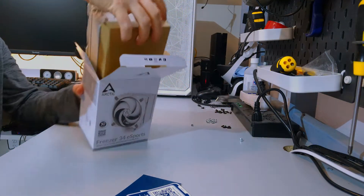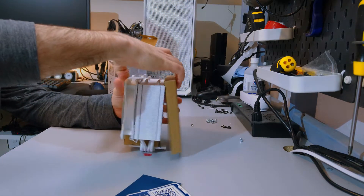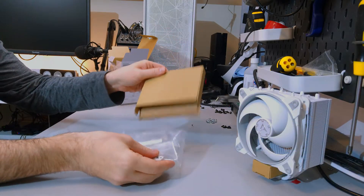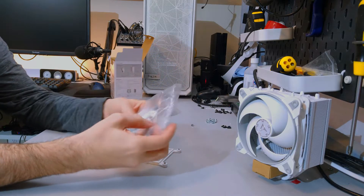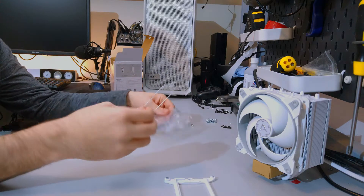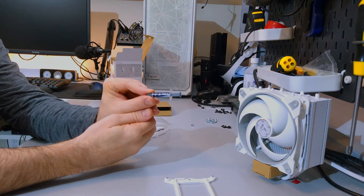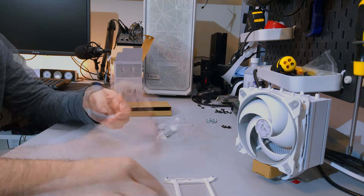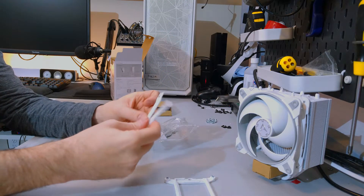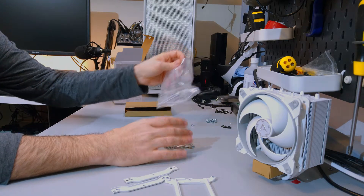Taking everything out of the box, there is another box along with the heatsink and fan. This box has all the mounting hardware in it. There is a backplate for Intel mainstream sockets, some extra fan clips, a small tube of MX-4 thermal compound, and the mounting bars. There's only one set of mounting bars, so installation should be pretty straightforward, and finally there are a whole bunch of standoffs.